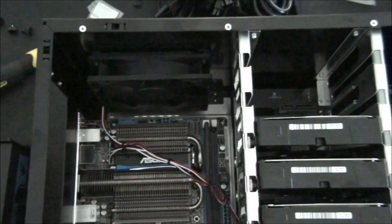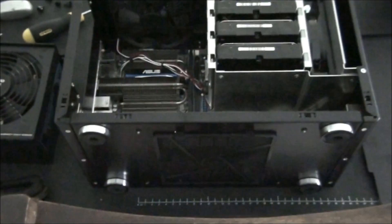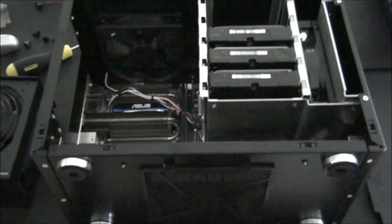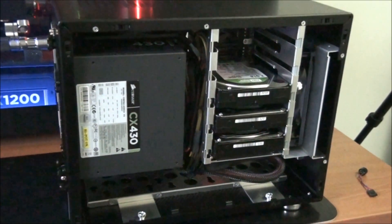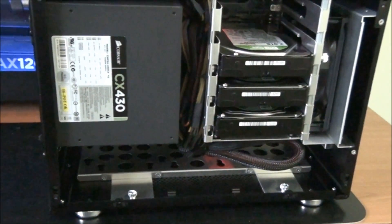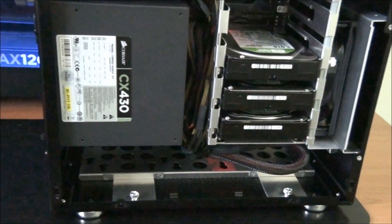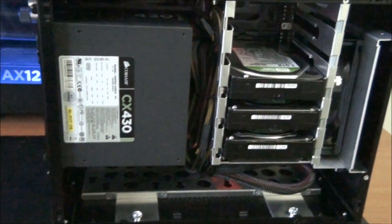I'm now going to install the power supply and then I'll have a major wiring job ahead of me. Just to look at that dust filter on the bottom of the case — as I've mentioned, it's got dust filters all around. I've installed the power supply and I've completed the cable management. It feels like I missed out on showing you some steps, but once the power supply was in there was no point — it was just a matter of doing the cable management and I can show you all that now.